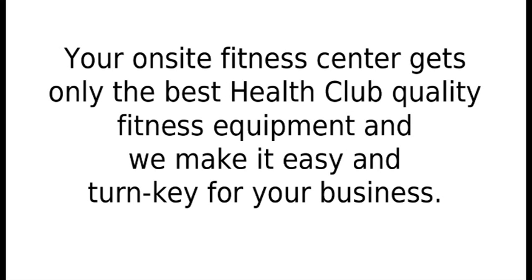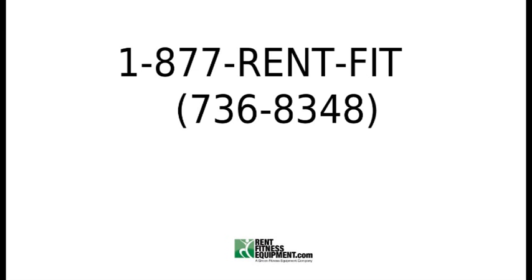Your on-site fitness center gets only the best health club quality fitness equipment, and we make it easy and turnkey for your business. Call our office or fill out the rental application on our website and let our rental experts walk your company through the rental process to see if it is your best option.